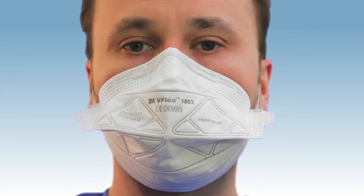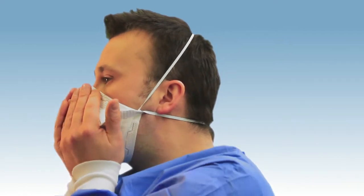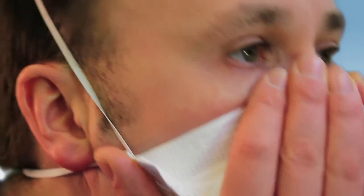Before you start work, always remember to perform a fit check. Cover the front of the respirator with both hands, being careful not to disturb the fit of the respirator, then breathe out sharply.